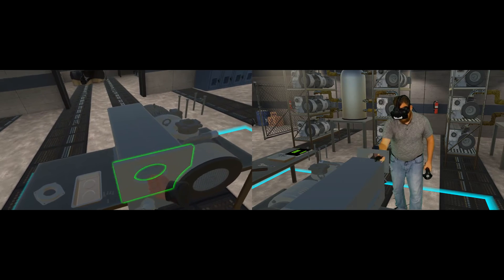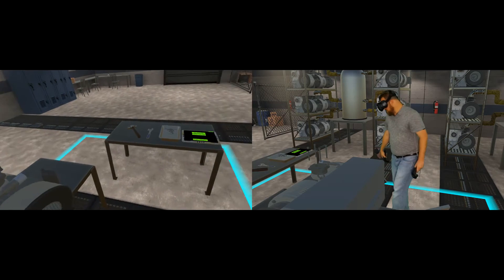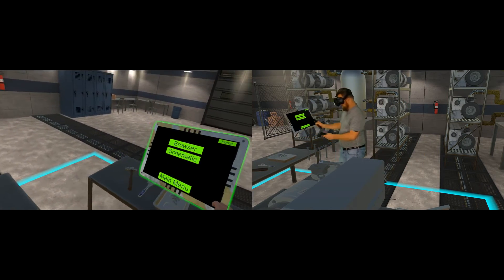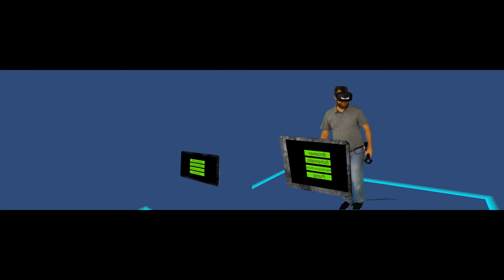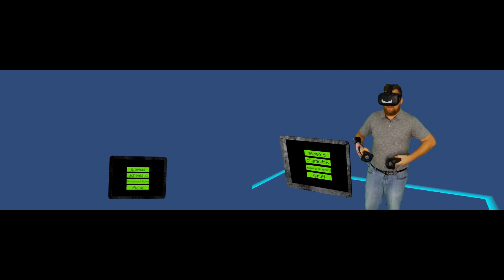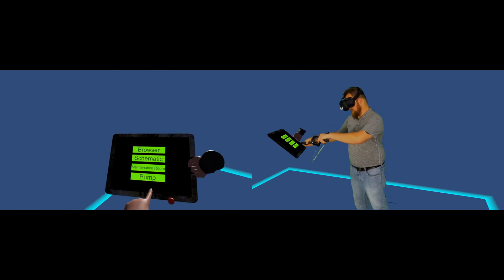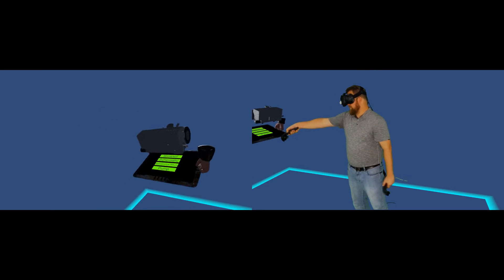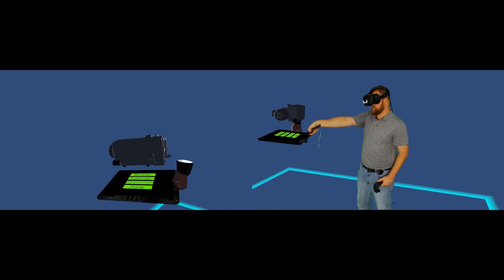Now I can remove the final piece. We've also added a menu system which I can use to go back to the main menu, which takes me to a blank room. This room is designed to allow us to load various training scenarios. We've also included a neat AR feature within our VR — I have an AR pump over my tablet, and it looks a lot better than you get with actual AR.